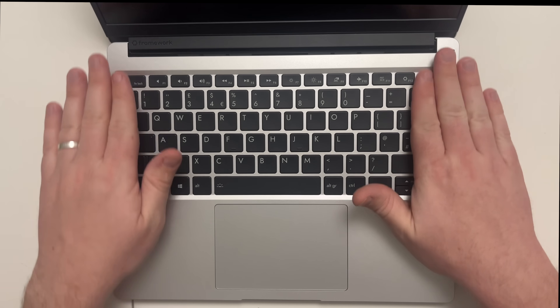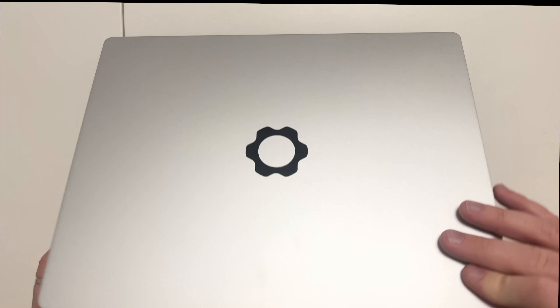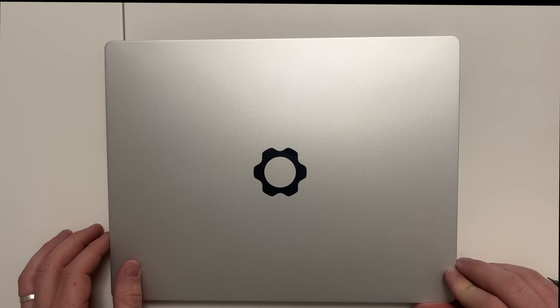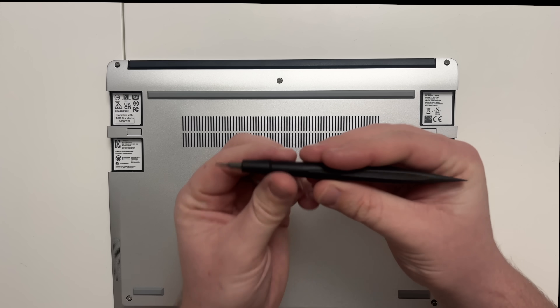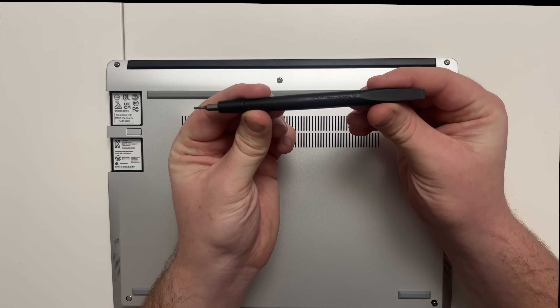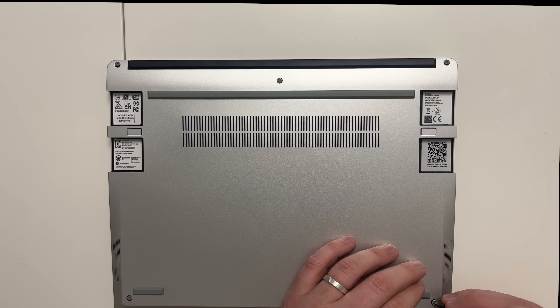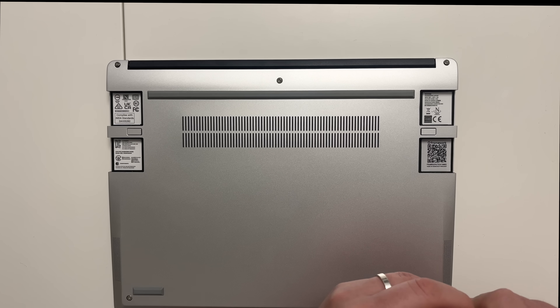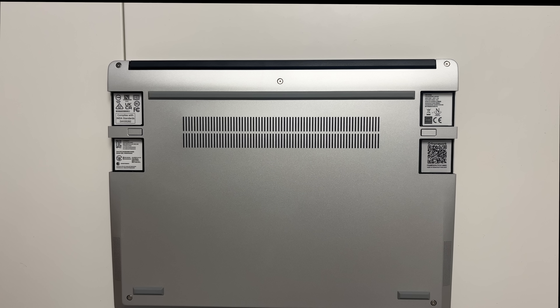All we have to do is close the lid and flip over the Framework laptop. There are screws here, and the laptop comes with a Framework screwdriver. I'm just going to tighten up these screws — it only takes five screws and that's all it takes.